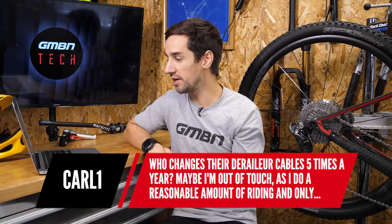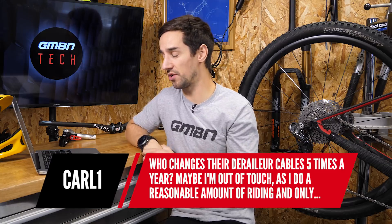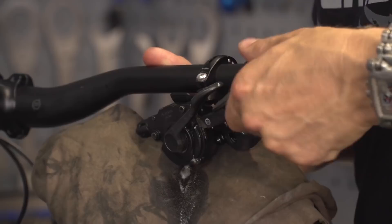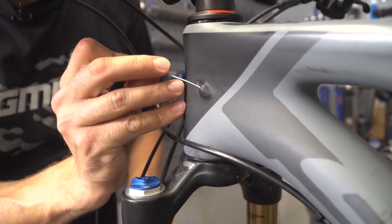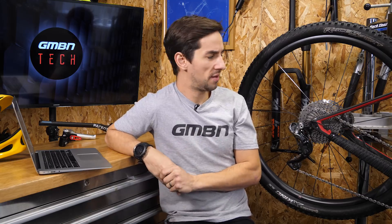Karl asks: who changes their derailleur cables five times a year? I said in the video that I change my inner gear cables four to six times a year, and I do. I don't like the feel when they start getting friction — changes get harder at the shifter and slower down the block. But I guess I'm a racer and I've always wanted the best shifting possible. If you use cables until they break that's fine, but you'd probably notice an improvement from changing them more often.